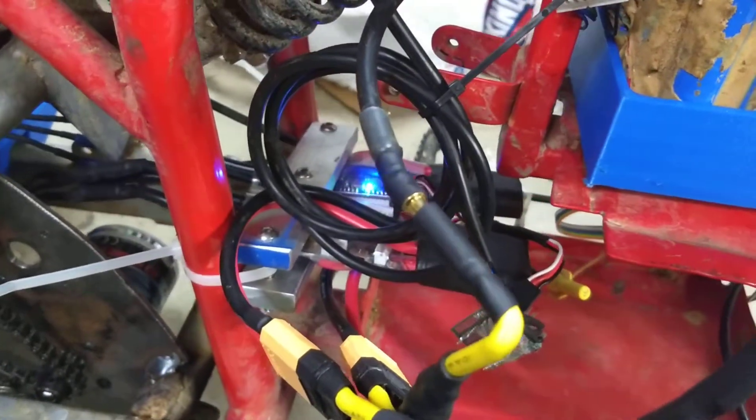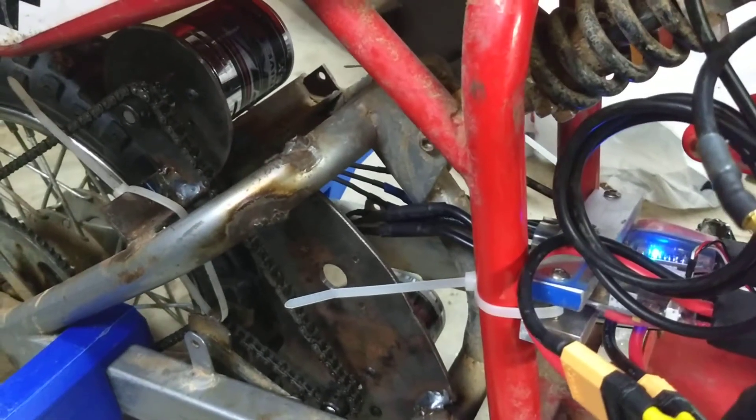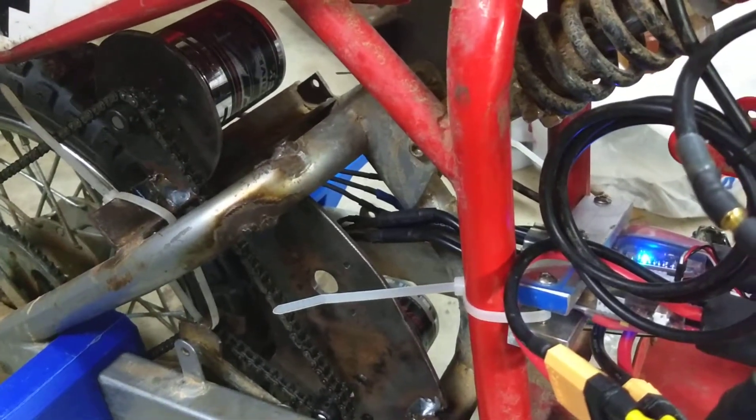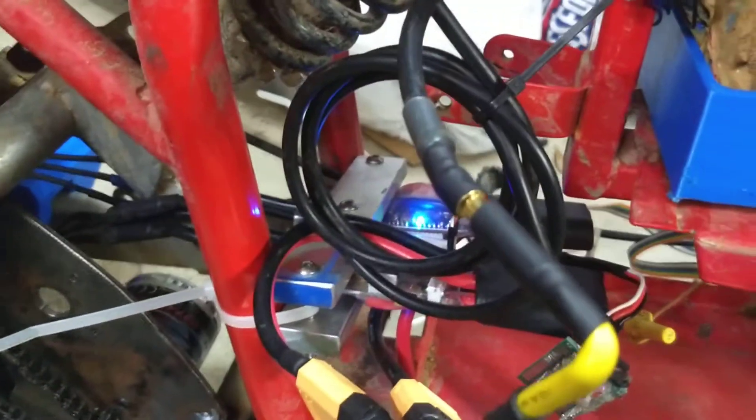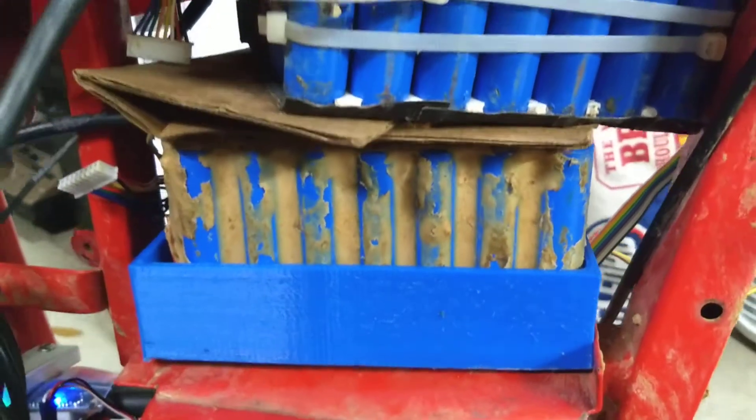I know a lot of you have been waiting for this update video, sorry it took me so long. I have my two outrunner brushless motors, I have two VESCs right there — see the lights are on, ready to go. And I've got my battery packs, just makeshift right now because I just got it back together.